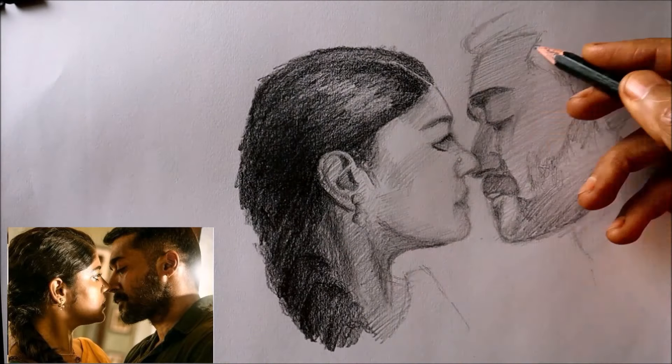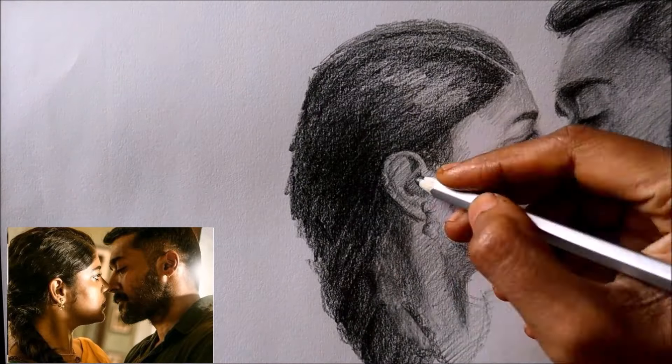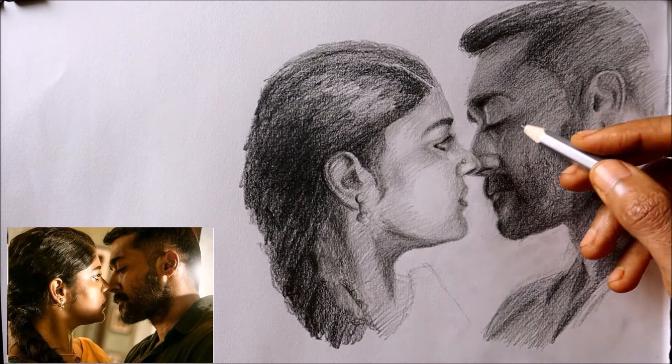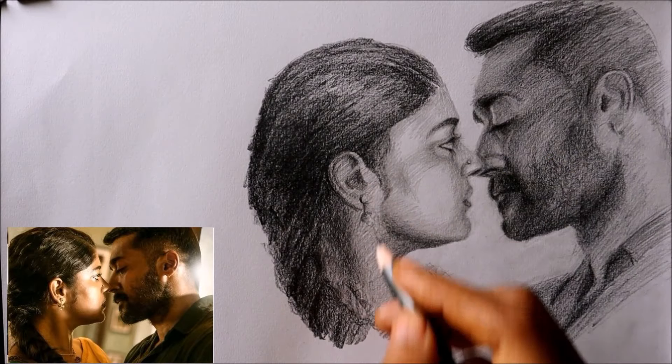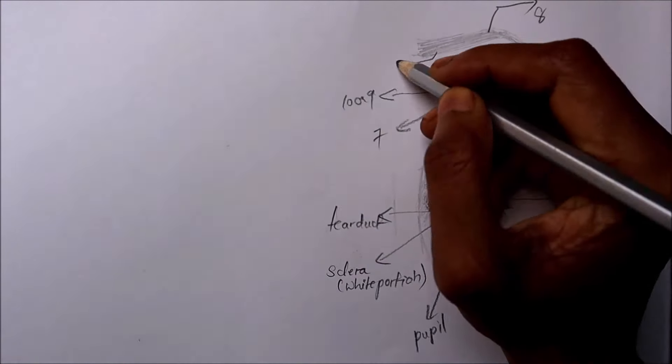If you have been practicing drawing art since childhood, this course will teach you how to practice in the right direction. It teaches you all the facial features separately, as well as the visual measurement and placement of features.